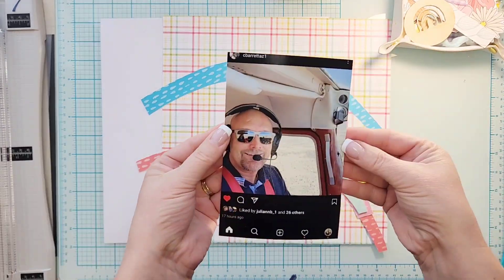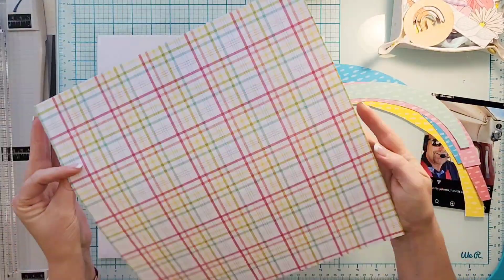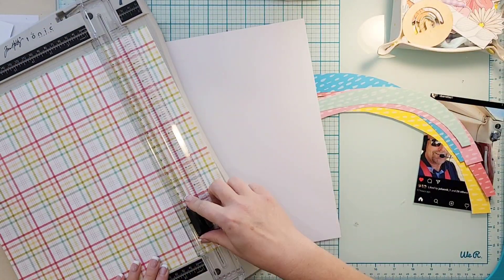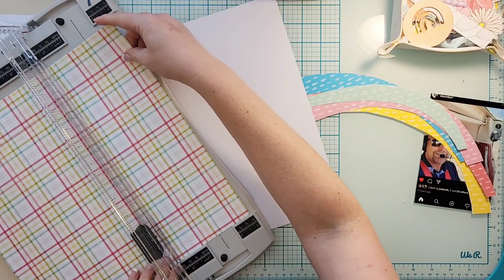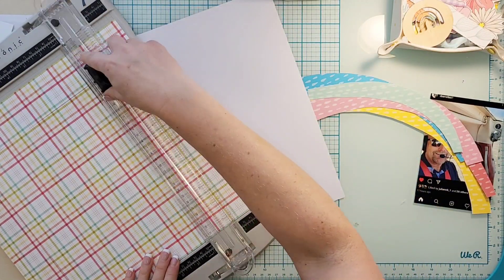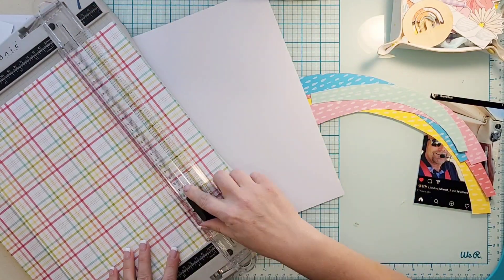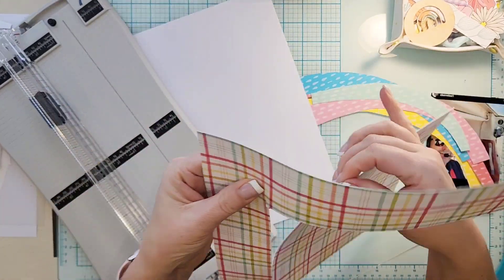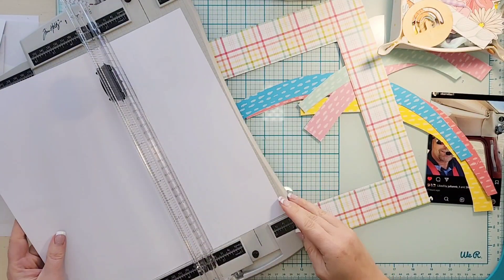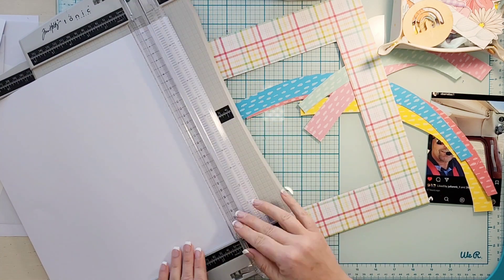Hey everyone, it's Crystal with Pineapple Papers and I have a Color Rush Studio design team project today. We get two of each paper, and from one of the papers I fussy cut out the rainbow. The back side of the rainbow paper is a beautiful plaid, so I wanted to show you what I did, because I did a fussy cut of that rainbow.